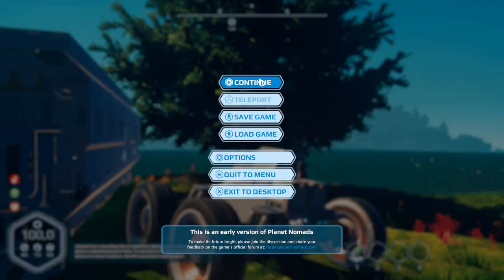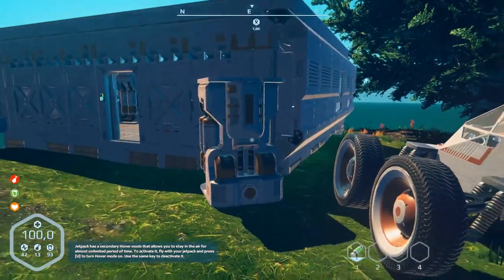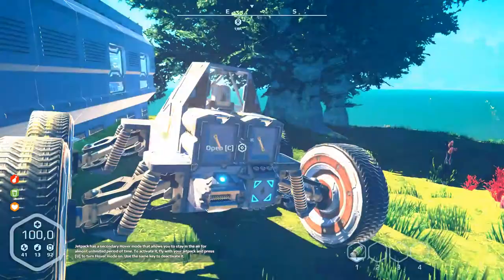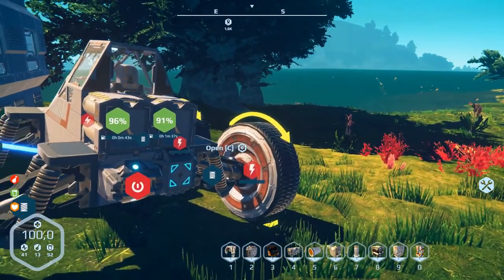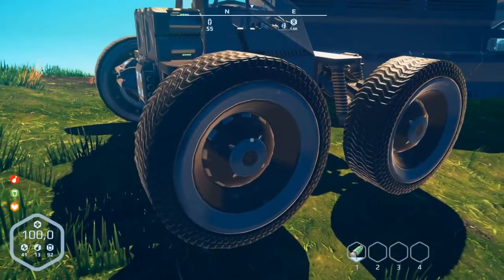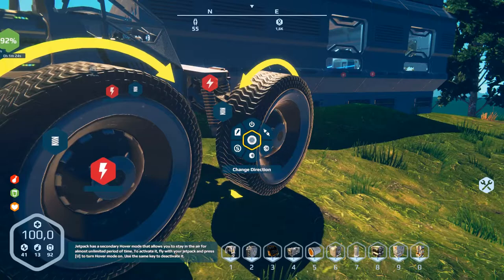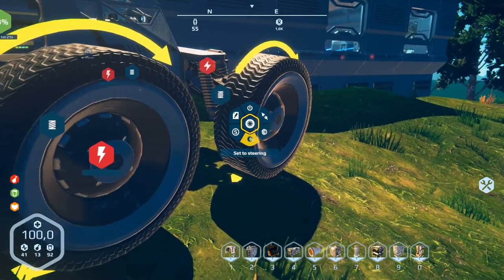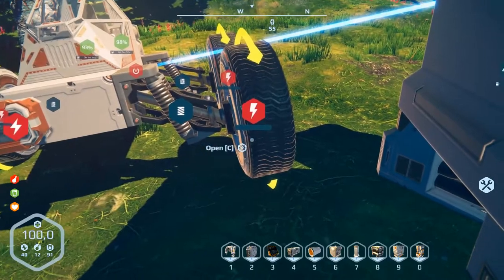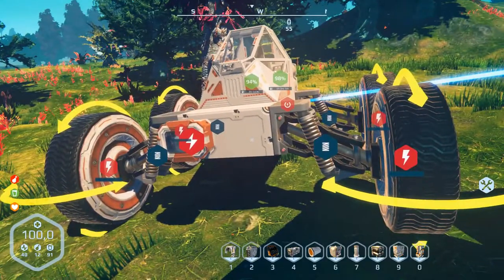Hello and welcome to part number 39 of Planet Nomads. We are back, and have a look at our vehicle. It's not charging already — there's a problem with this wheel, it's going in the wrong direction. We have to change that: press C to change direction on this one and that one too. We also need steering on this wheel.